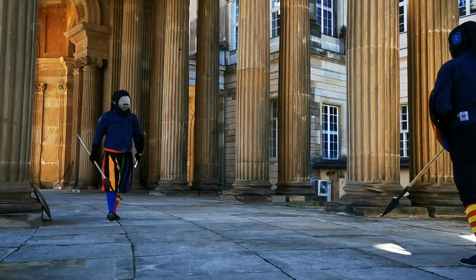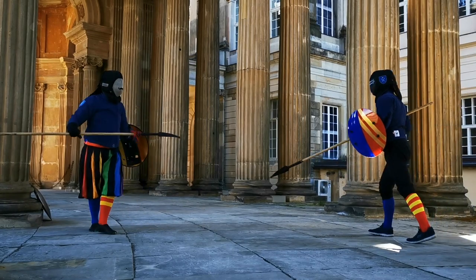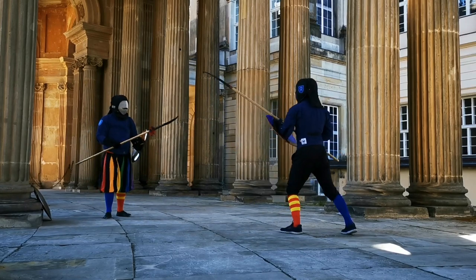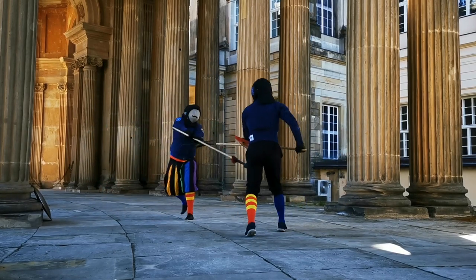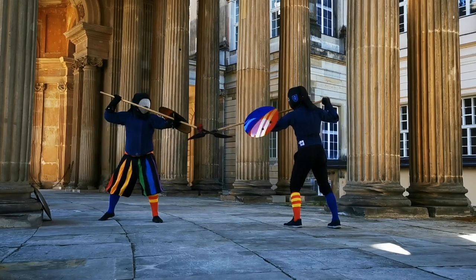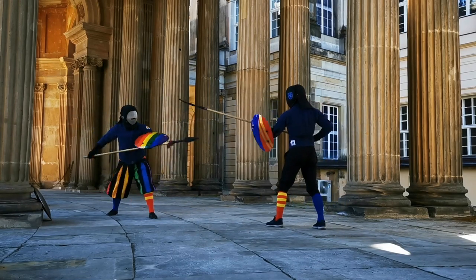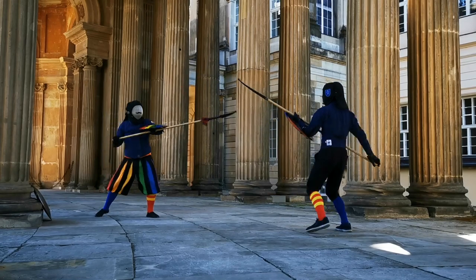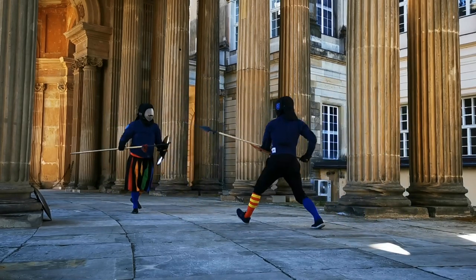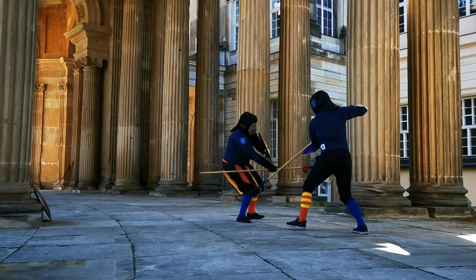So I switch once again into an underhand grip. As you can see, you can hold the spear at the rear end — at the butt — but that also offers your weak to the opponent, so it's not necessarily the best thing. As Marazzo advises, a two-handed grip can make you strong all the way to the spear tip.